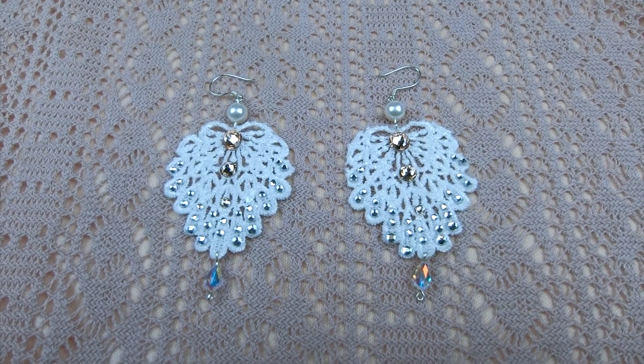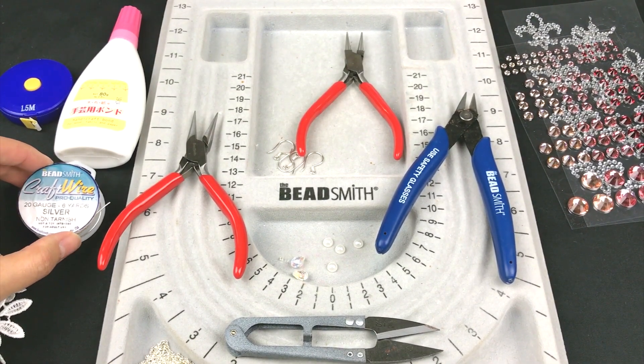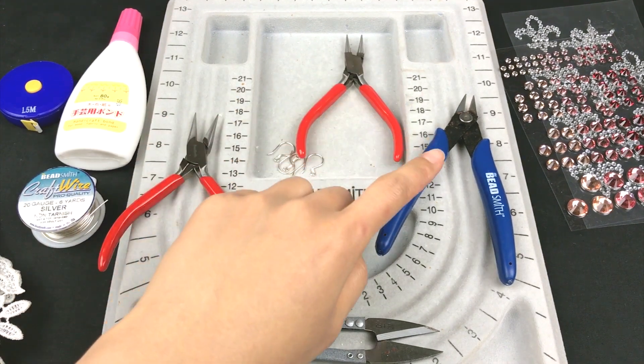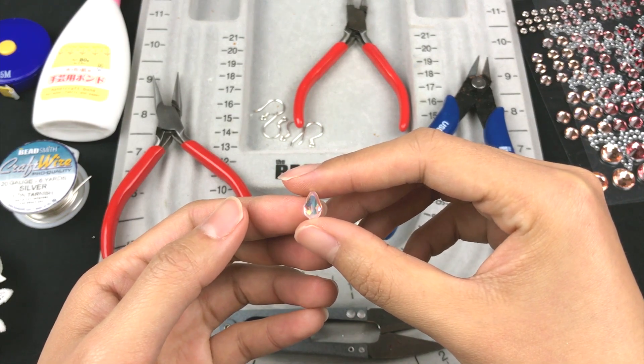I'll use a tape measure, fabric glue, 20 gauge wire, flat nose plier, round nose plier, side cutter to cut the wire, earring wires, and Swarovski teardrop crystal beads.